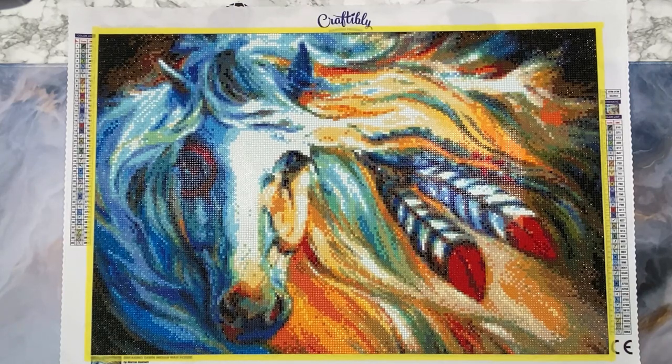I just want to preface this video - I am using my cell phone today to take this video, hopefully it works out. I'm having some problems with my laptop. So I purchased this kit in October of 2020 for $39.99, not including shipping. This kit is 60 by 40 centimeters, it has 40 colors and no ABs. I started this kit on April 3rd and finished it on April 26th - that's three weeks, pretty good for me. I really busted my ass to get this done because there are two other events I need to work on in May.